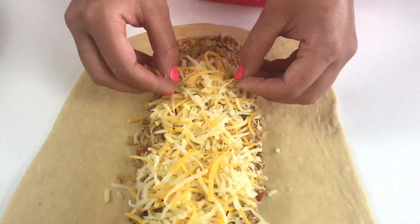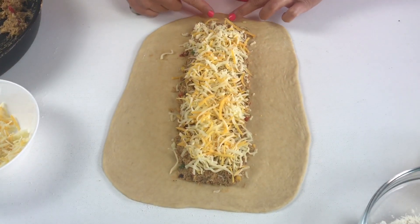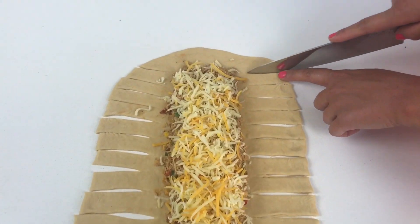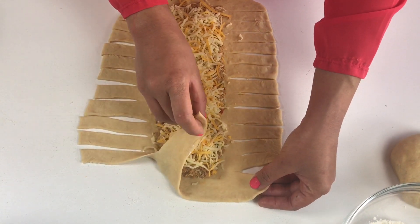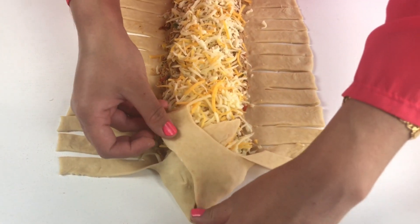Add a nice generous amount of grated cheese on top of the chicken filling — I've used a mix of cheddar and mozzarella. Leave a little space on both sides to help fold the bread. Make cuts along the sides — this is what gives the bread its beautiful shape. Now comes the fiddly bit: take the two top corners and fold them one over the other in a crisscross shape, and keep going all the way down.